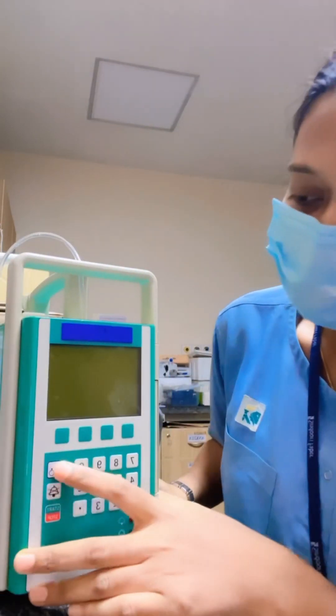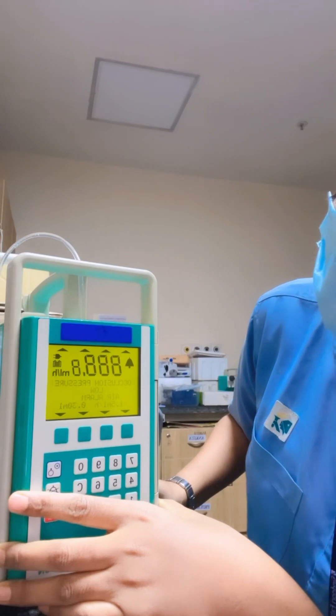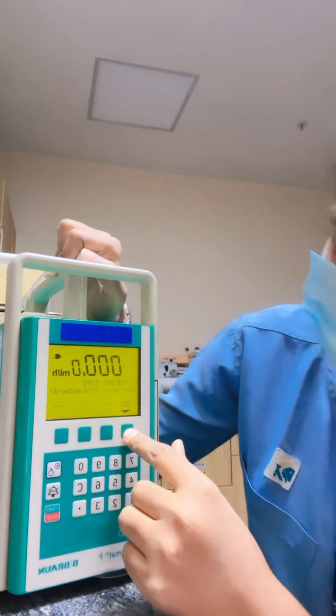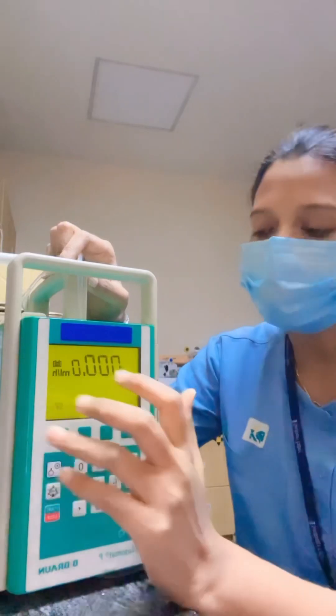For switching on, press this button. As we are already using Intrafix, it will automatically detect Intrafix P, so press yes. There are three parameters that can be set: rate, volume, and time. If you fix any two parameters, the third will automatically be calculated.